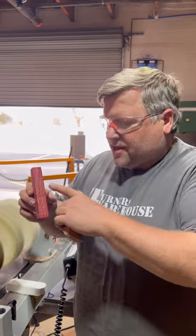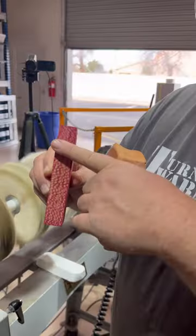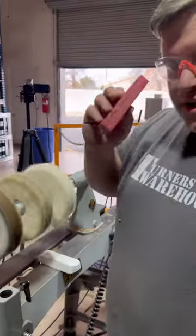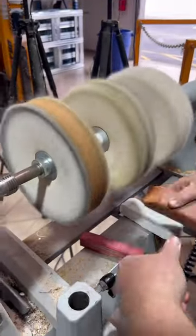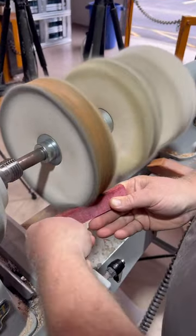This is a silk oak stabilized pink or red pen blank. I've got a little bit of sanding sealer on there and we're going to buff it out to see how this looks. I'm applying Triple E to the wheel and I'm going to buff this side.